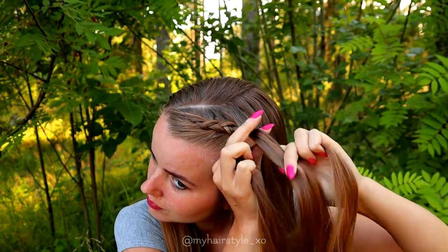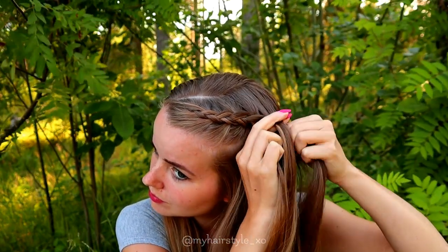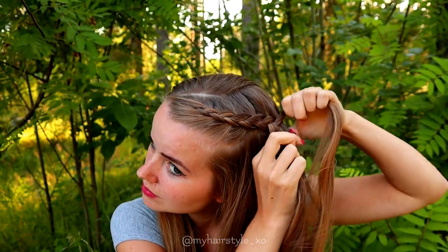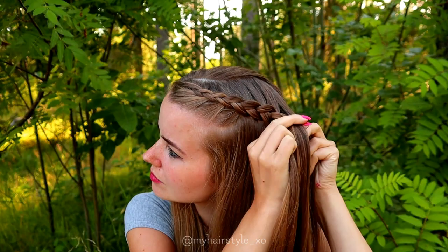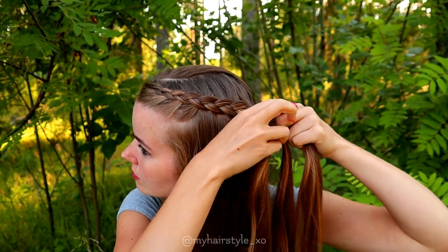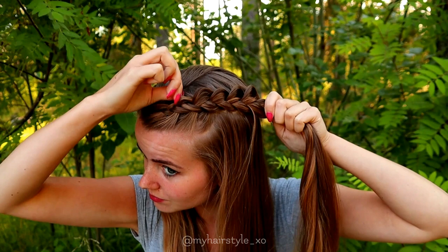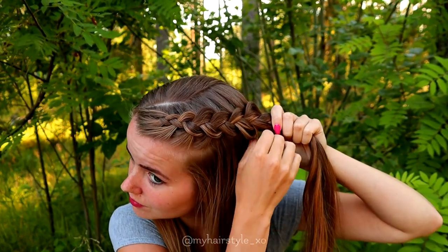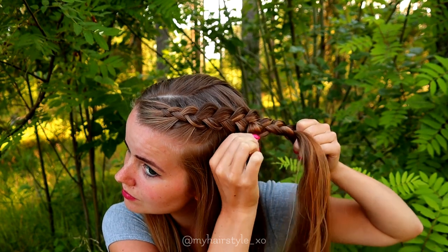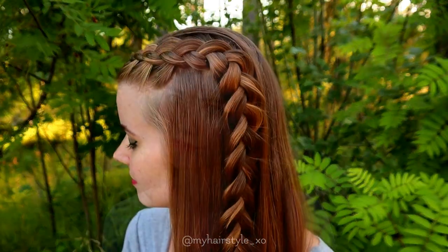After a few stitches I stop adding hair from the left side of the braid, because I want this to be half-up, so at this point the rest of the hair can be open. I still continue braiding and add hair from the right side just a few times, and then I stop adding hair from that side too and just braid until the end. You can also pancake the edges for more volume. And here's the final result.